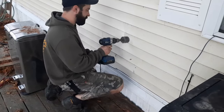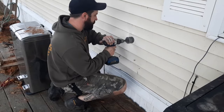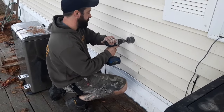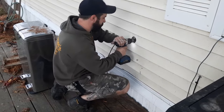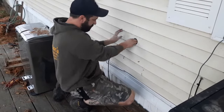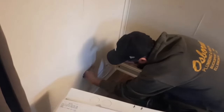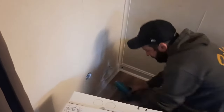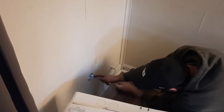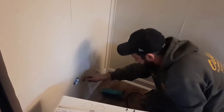With vinyl siding you kind of want to go backwards first so you don't tear up all the threads. This guy's inside — then you feed it through. There's some water in there. Lots of insulation — very well insulated trailer. Not too bad.